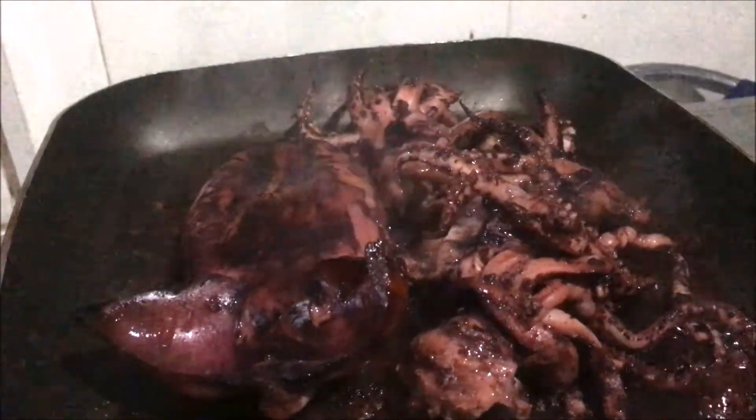Some skin is tender enough to be left on, and some even remove it. Trim the hard part of the fins.